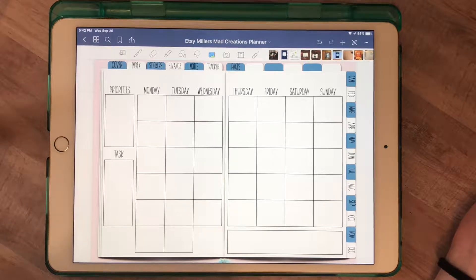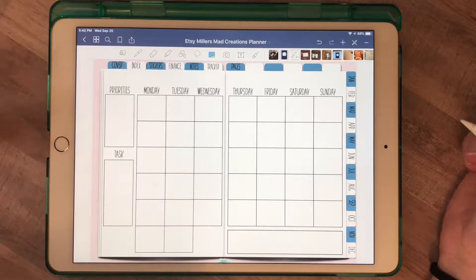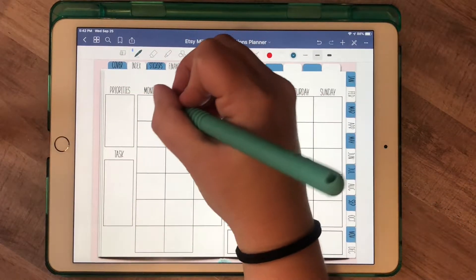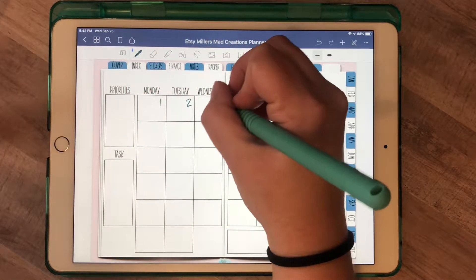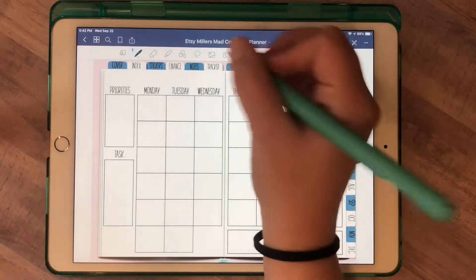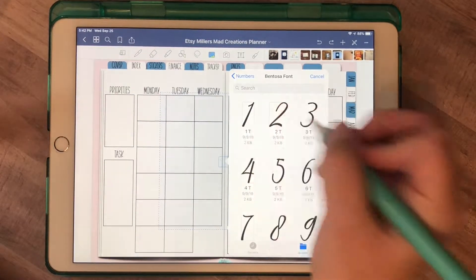Hey guys, it's Tiffany with Miller's Mad Creations, and I'm back today to show you how to import and use my monthly numbers. Before, you would either come in here and use your little pen tool and write your numbers in — that was one way to fill out your planner — or another option was to come in and import them one by one.